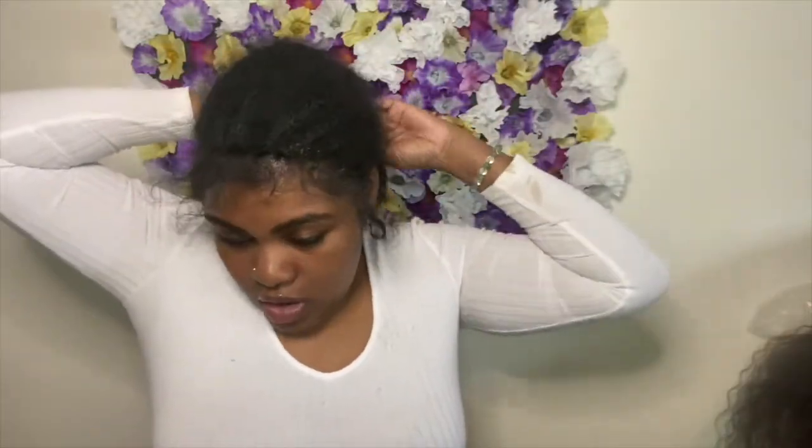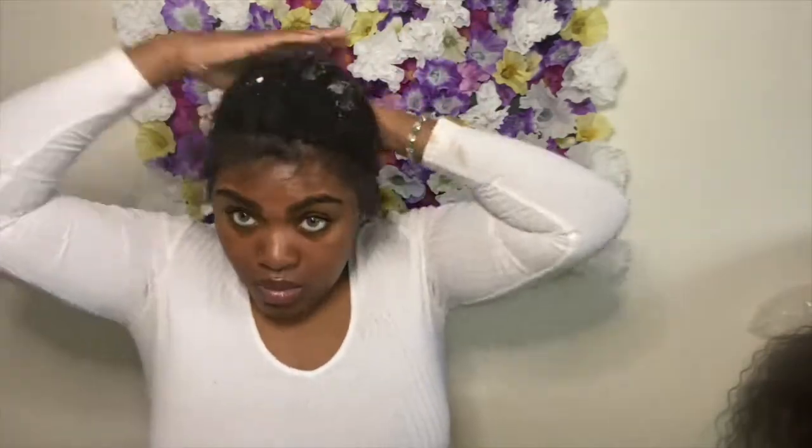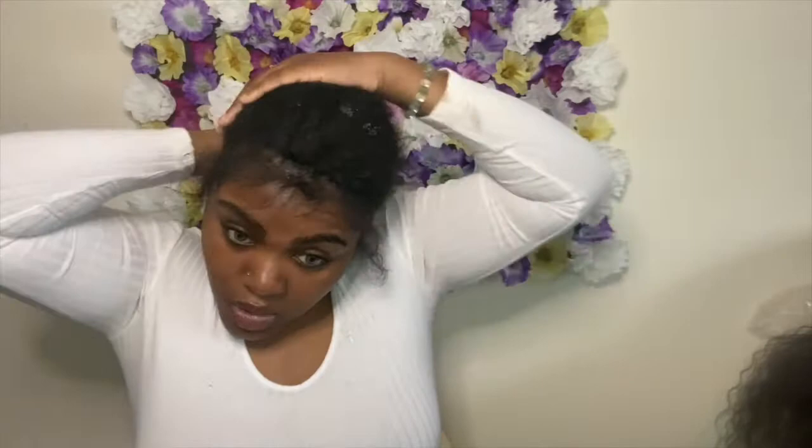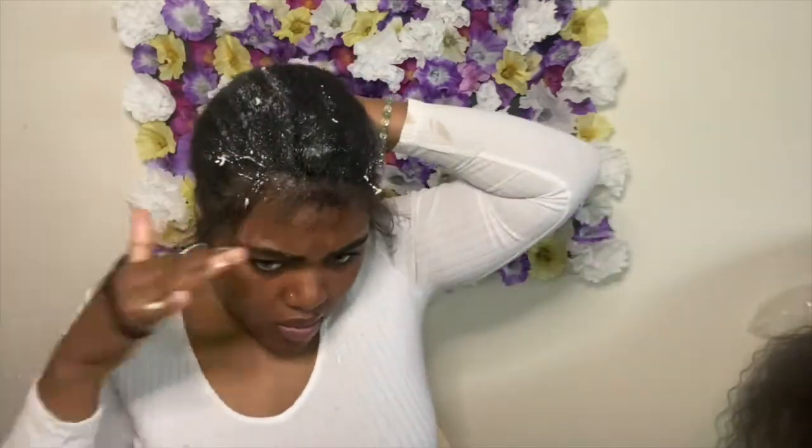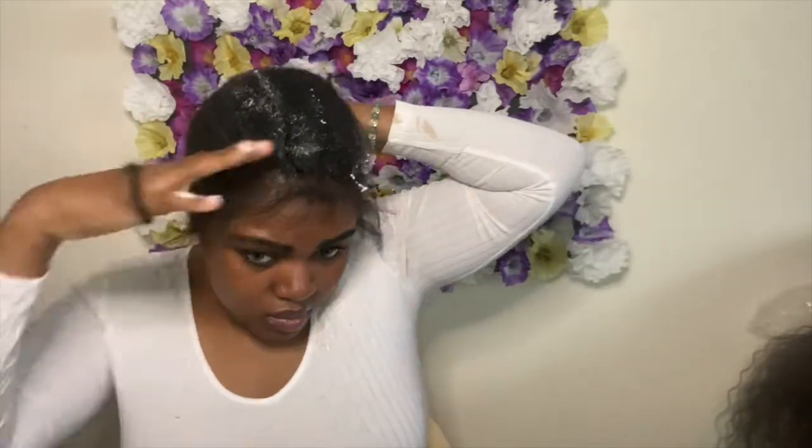I know my edges look a mess and I know I need to get them done — I'll be doing that this weekend. But until then, just ignore it. Don't judge me, because I know this is how a lot of y'all's edges be looking too.